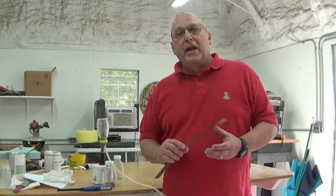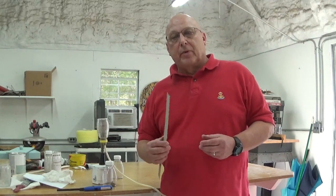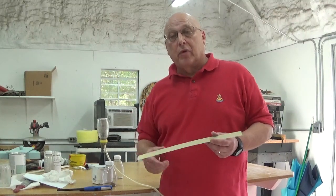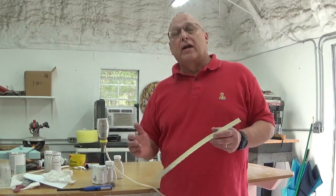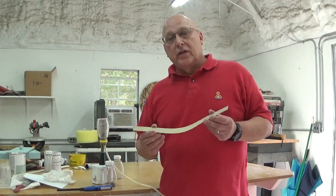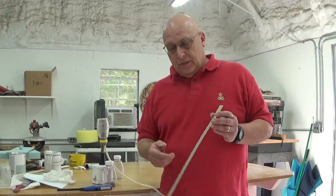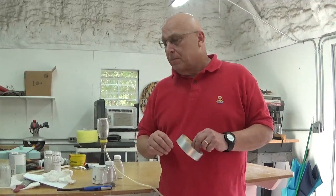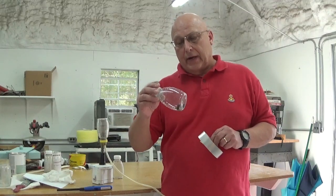Hi folks. I've been asked many times in the past about the Neverwet keeping ants out of the beehive and I've always replied yes, but I've never actually shown you proof that it works. So what I'm doing in this little episode is I've got the Neverwet strips curled up into a little corral.